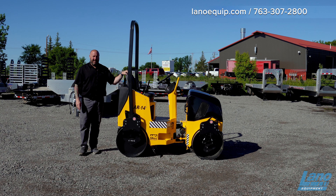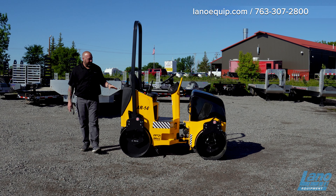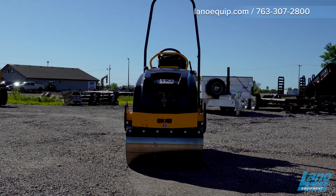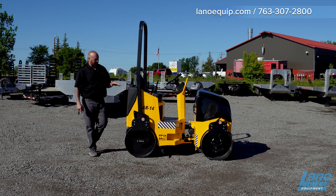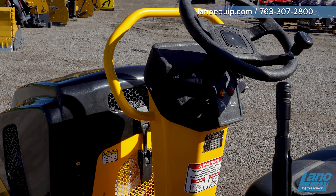This is in the one-ton class category. It's 35.6 inches wide, has vibration on it, and has a water feature as well. It has a GX630 engine in it and will go 4.8 miles per hour, which is pretty good for a smooth drum roller. It has easy-use controls and a 35-gallon water tank on it.